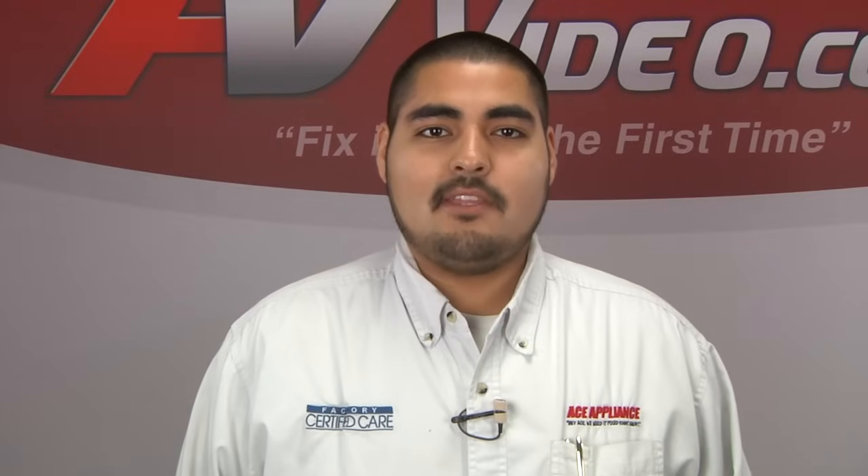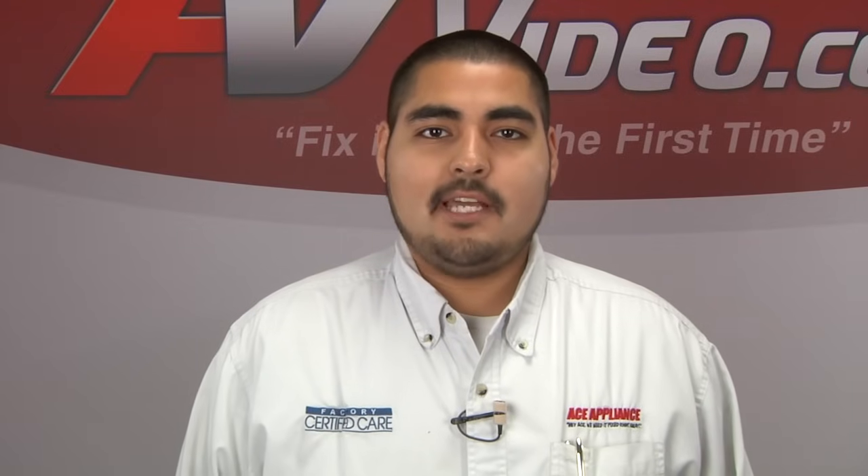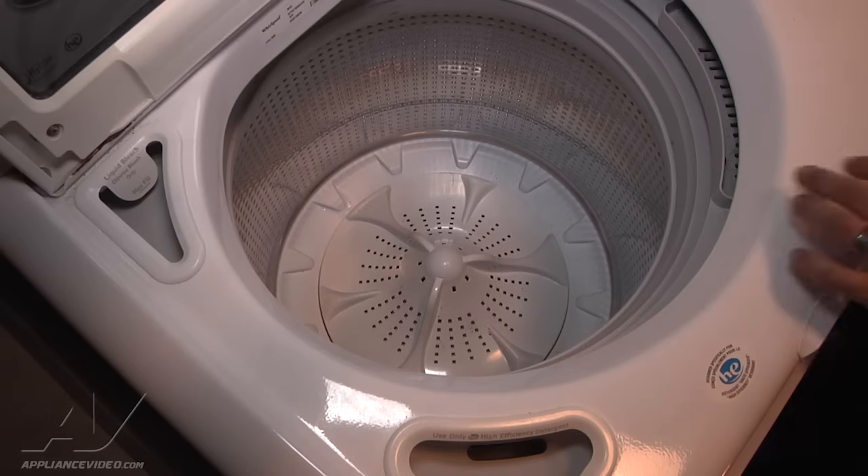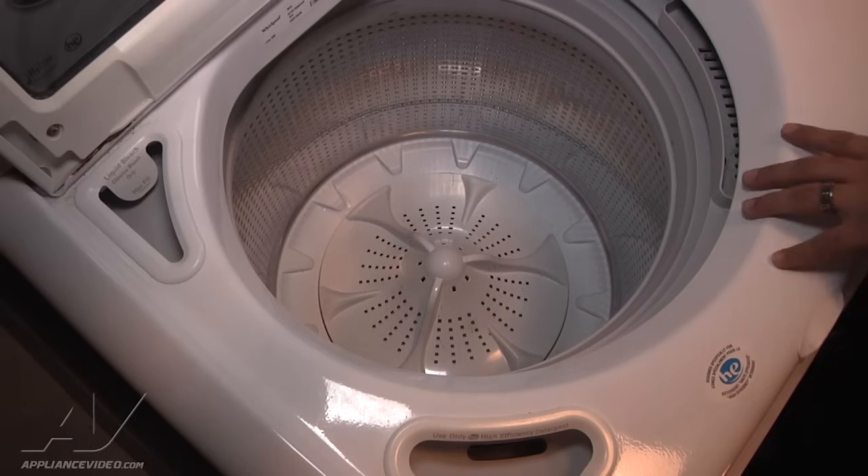Hi, I'm Christian. Welcome back to another on the road video brought to you by appliancevideo.com. Today we're working on a Whirlpool Cabrio washing machine.